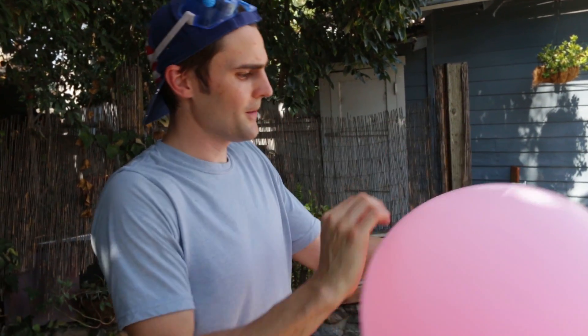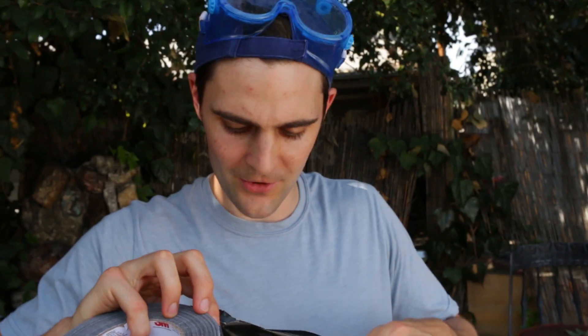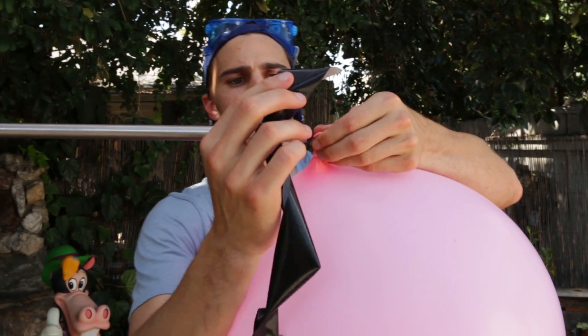I'm actually very, very lightheaded. All right, I think that'll work. I'm going to go ahead and cap this thing off now. As you guys know, on the Nickopedia Show, we love duct tape — one of our favorite things to do. We're going to tape this balloon right here.